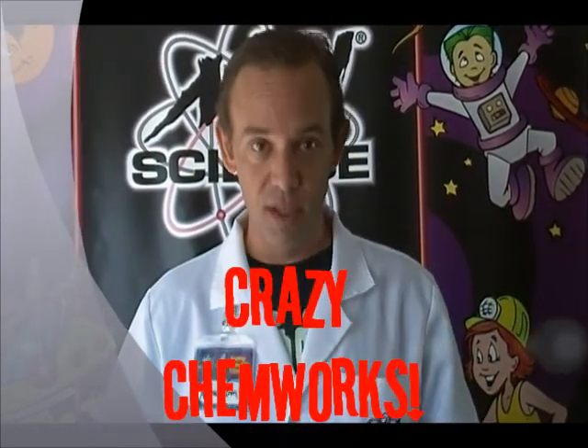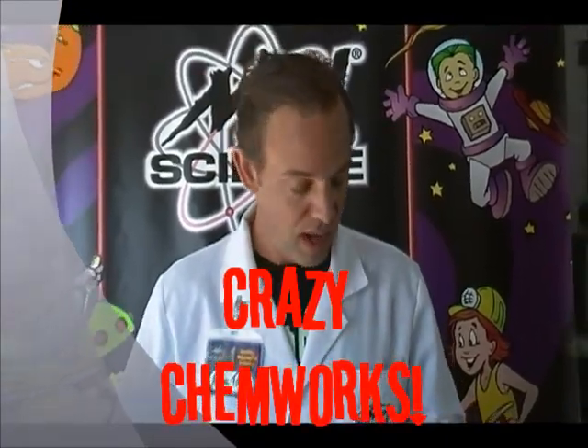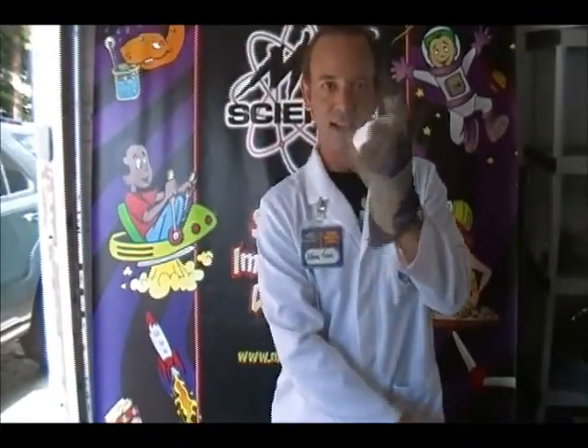Hi, I'm Atomic Tom with Mad Science. I'm here to talk to you about Crazy Chem Works, which is the after-school program we're going to be doing at your school. One of the things we like to play with in Crazy Chem Works is dry ice.